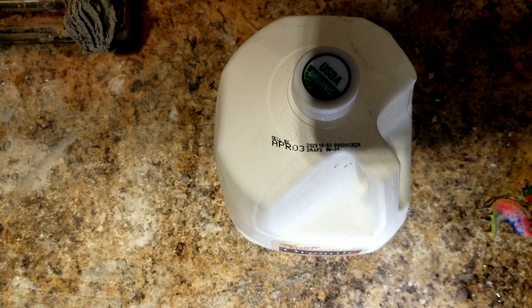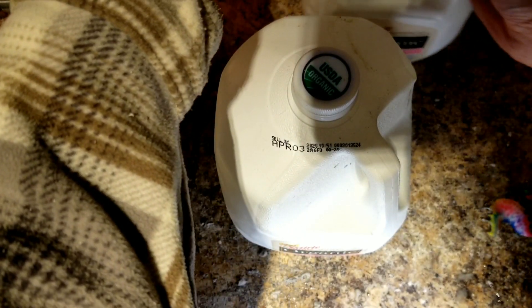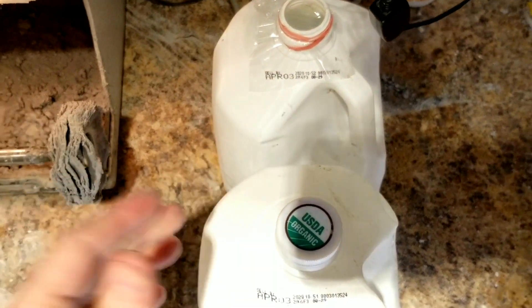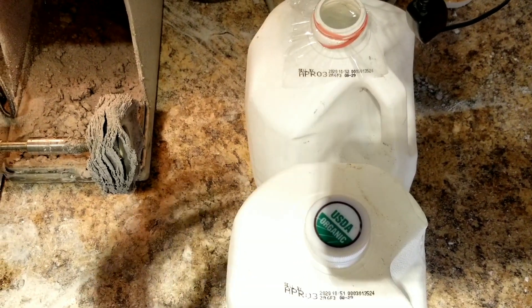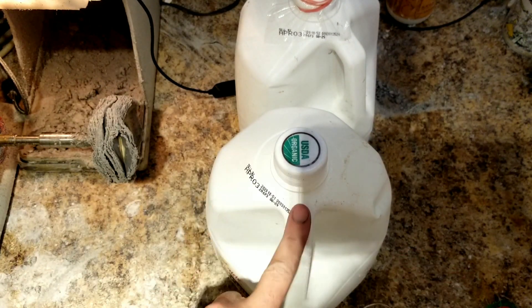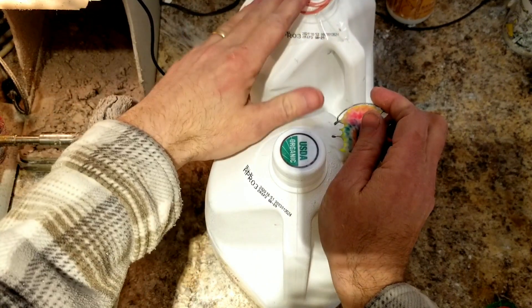What's better than one gallon of milk is two gallons of milk — or I should say two gallons of water. I put the water gallons back to back, and there's a reason why. Just wait. These two gallons touching are full of water.